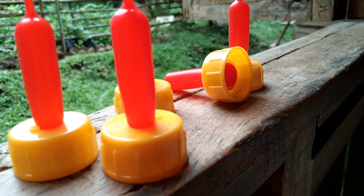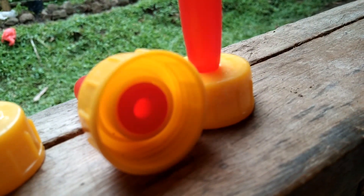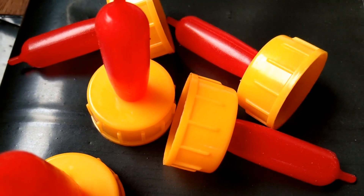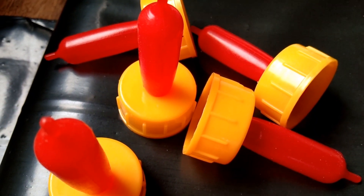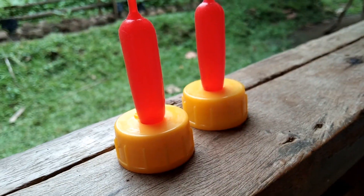Second, you really need to check the quality of the nipple. If you're going to buy it online, make sure you read the previous comments of the customers. If you're going to buy it at the market, make sure it is not too hard and not too thin — if it is too hard, your baby goat will have a hard time learning how to suck.